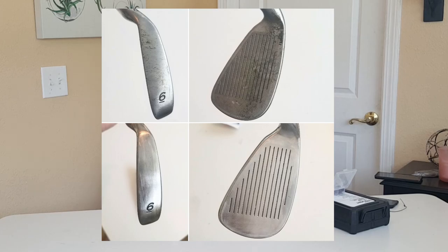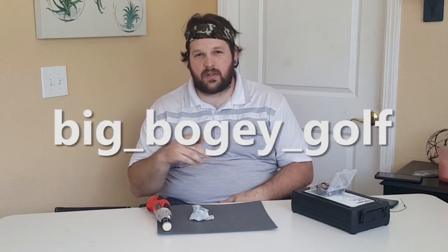All right guys, thanks for watching the video. Here's the before and the after. I'm actually going to be doing a giveaway for one of these rotary tools. What you're going to do is go ahead and like this video, comment below and let me know what clubs you're playing, and also subscribe to the YouTube channel. Make sure you hit the bell icon so you get notified every time I upload. Once I hit 250 subscribers I'll make another video so you guys know who won the rotary tool. Go follow me on Instagram at big_bogey_golf — you can find more content on there. But besides that, take it easy.